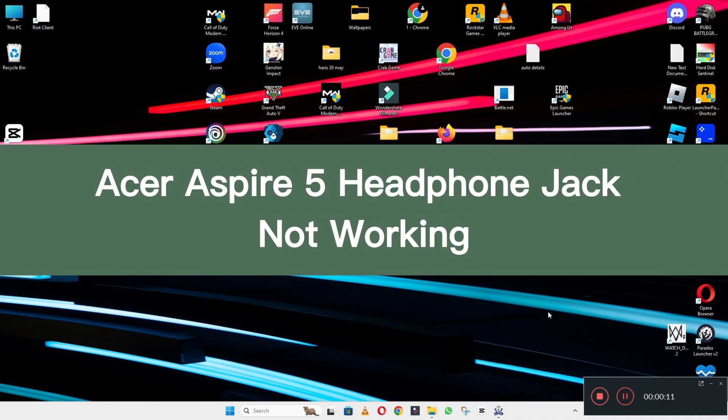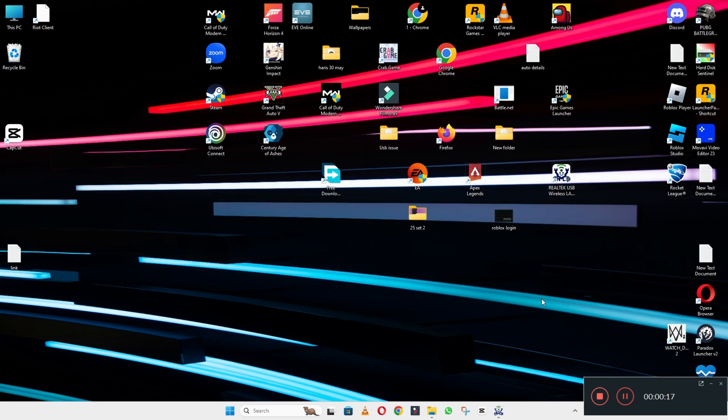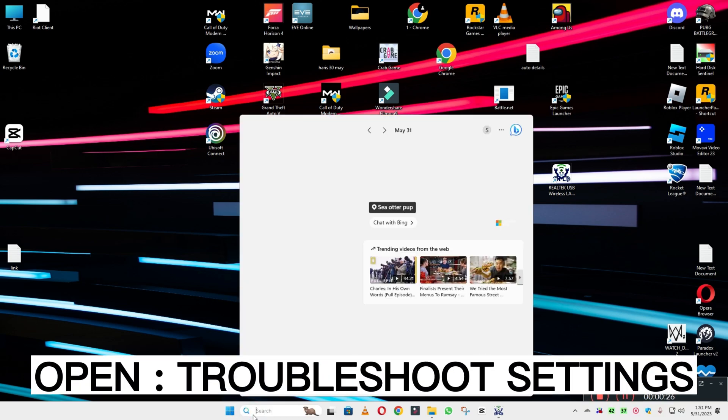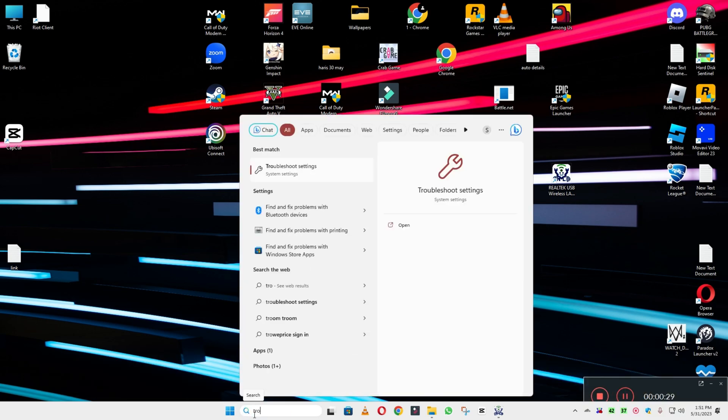Welcome back with another video tutorial. In this video I will tell you about the Acer Aspire 5 headphone jack not working. So if in this device, the Acer Aspire 5, the headphone jack is not working, I will show you how you can fix it. If you are new to my channel, don't forget to subscribe and press the bell icon. Watch the complete video, follow all the steps and learn it.